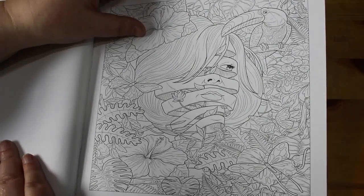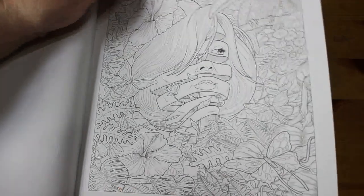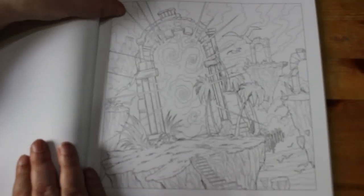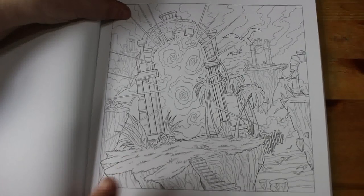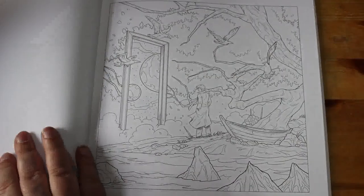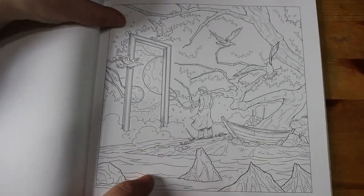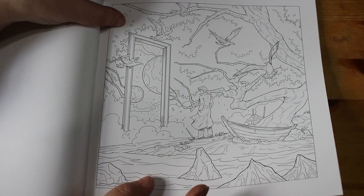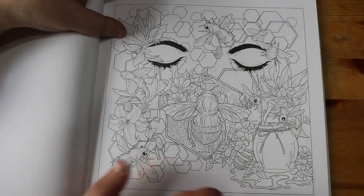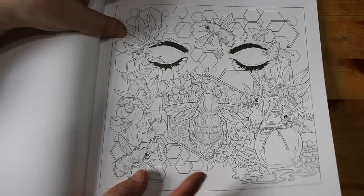You can see the illusion there, it's really weird — it's clever. Yeah, I like that one, it's different. Again, a door to another world — I like that idea. That one's nice — the honeycomb and the bees.